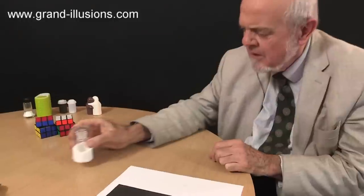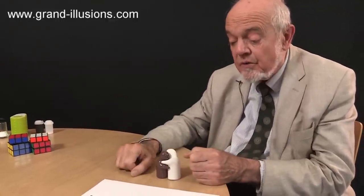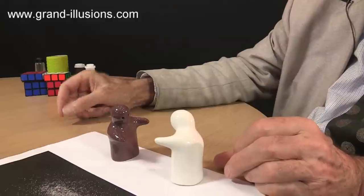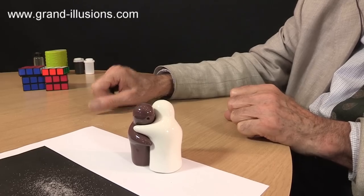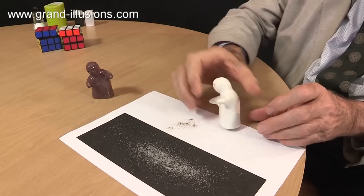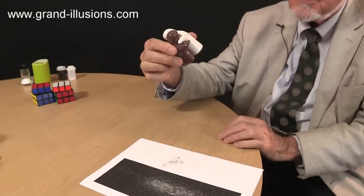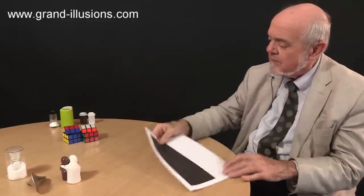Strange things they design, these designers. I get the impression, from many years of going to these trade fairs, that every design college throughout the world says, when they start a three-year course, 'OK, the first term — design a salt cellar, design a pepper pot.' Here's a lovely one which I think is very charming — reminds me of the Snowman cartoon. A little couple embracing like this, but of course they are salt and pepper. The brown one is pepper, and the white one, the snowman, is a little bit of salt, and they sit on the table like that as a little couple embracing. I've seen three or four different sizes of them as well, but that's a very charming design, quite well known, and as far as I know it's still available. It keeps coming back, because people like the design of it so much.